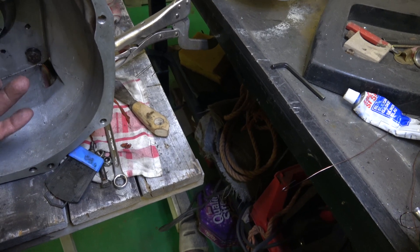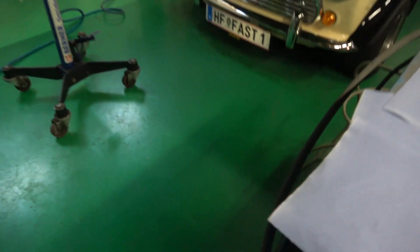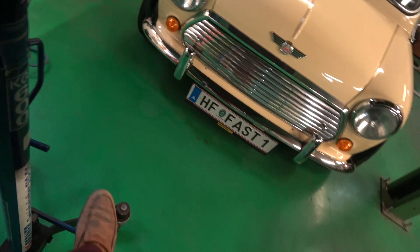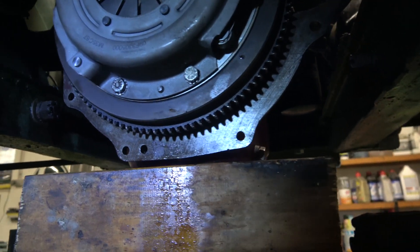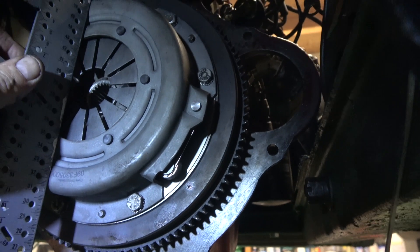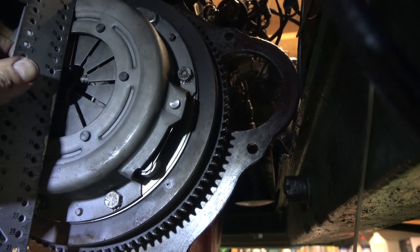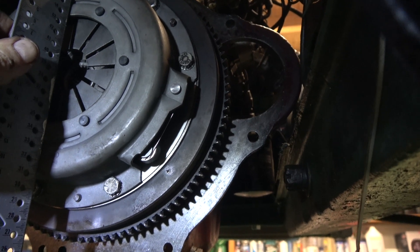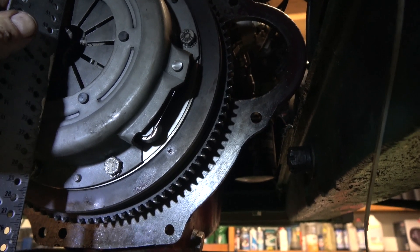That's it all done - everything's nice and tight, gasketed back up. We've taken a measurement across there. The depth between those fingers and the outside of the plate is like 3mm, so I think that's where the 3mm spacer has come into play. I think what they've done is measured those fingers when it wasn't pressurised onto the friction plate, and that's why they put the 3mm spacer in to take up that room. We will see.